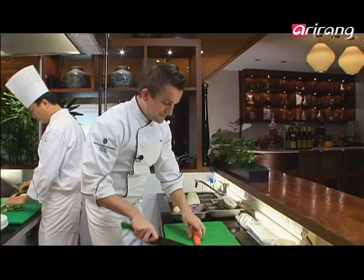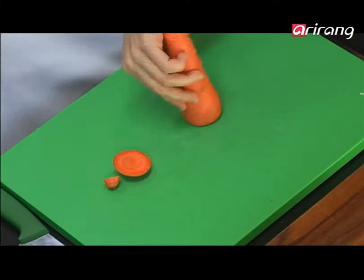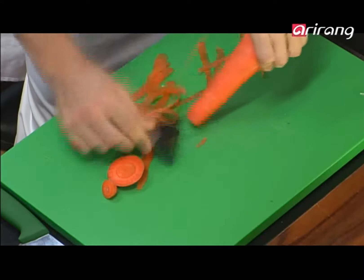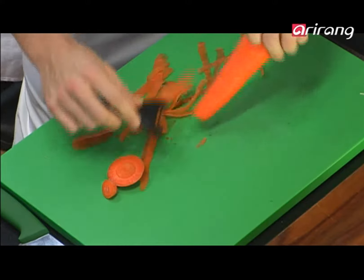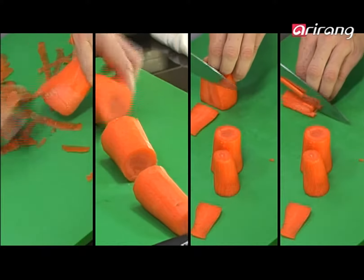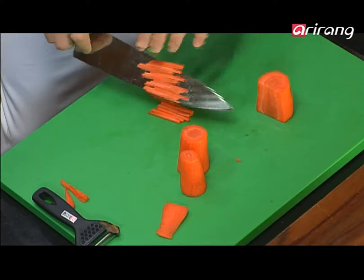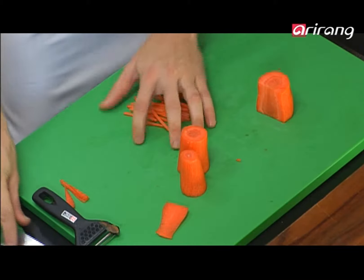Next up is the carrot. Take the top and the bottom off the carrot. We peel the carrot. To get it the matchstick size, we want to cut it through and then very thinly slice it down. Julienne — julienne means matchstick size.